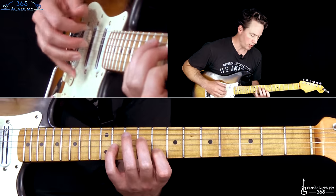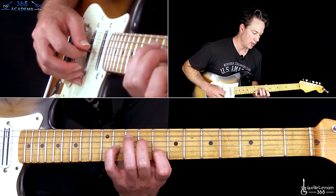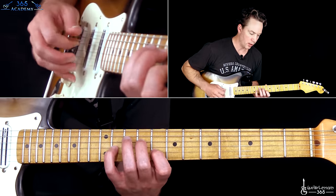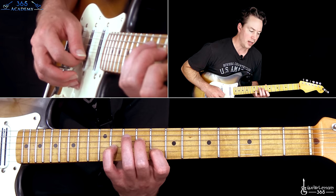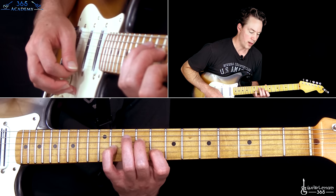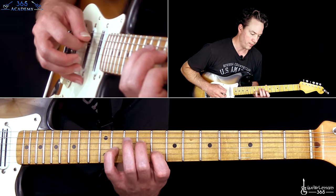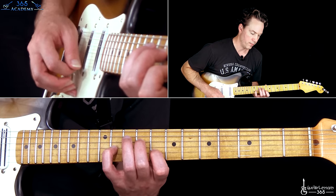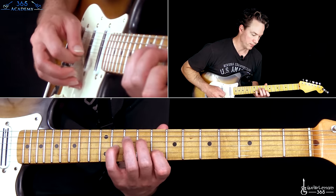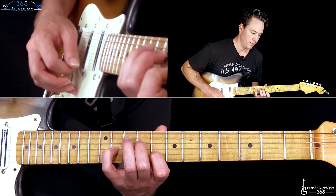Let's get to this first chord here. We're going to start with open low E, then the 9th fret on the D, 11th on the G, and then the 8th on the B. So we pick: open low E, then the D string, then the B, then the G, B and G again, and then the high E, then the B. That's the picking pattern. And I'm just picking in the direction of the next string that I'm going to pick. Do that pattern three times.